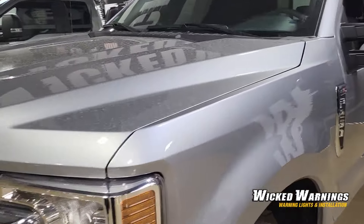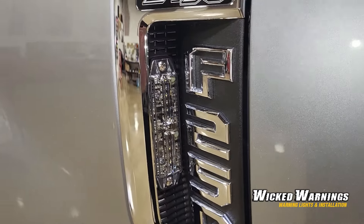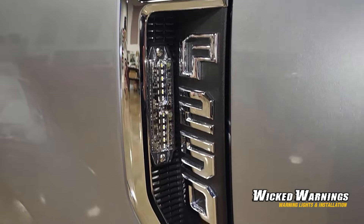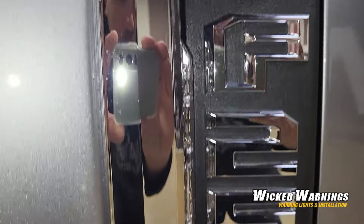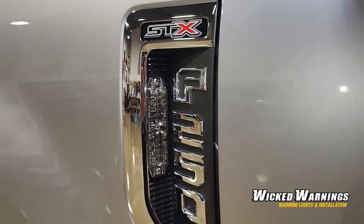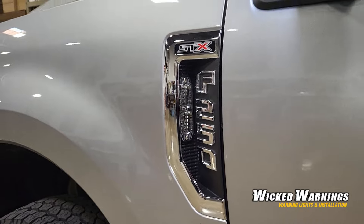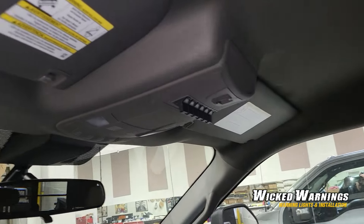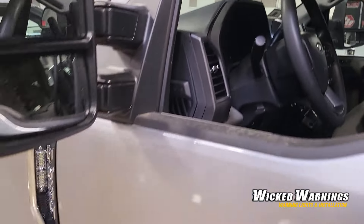We'll go for a little walk here and show you the Thin-X. You can see that the light is very flush — doesn't stick up or out at all. I really like our Thin-X light in the badge there. It works extremely well. We are running all of this off of the factory auxiliary switches, so there's not really any switching to show you. We just went to the factory auxiliary switching.